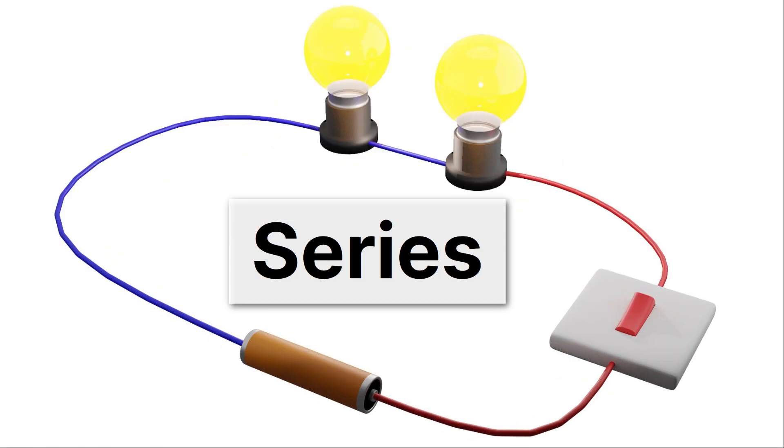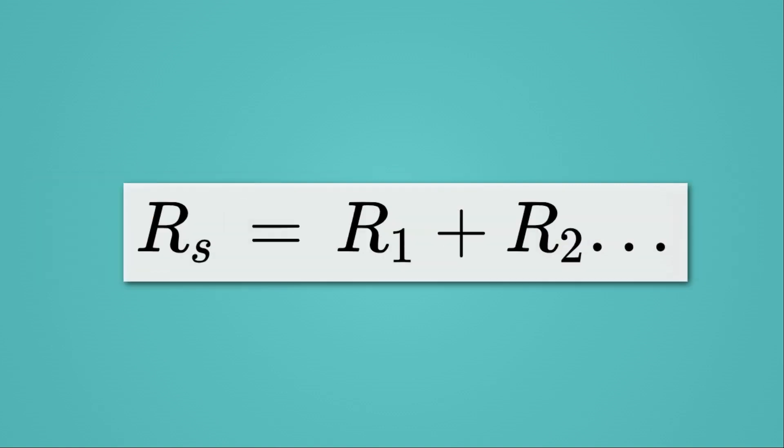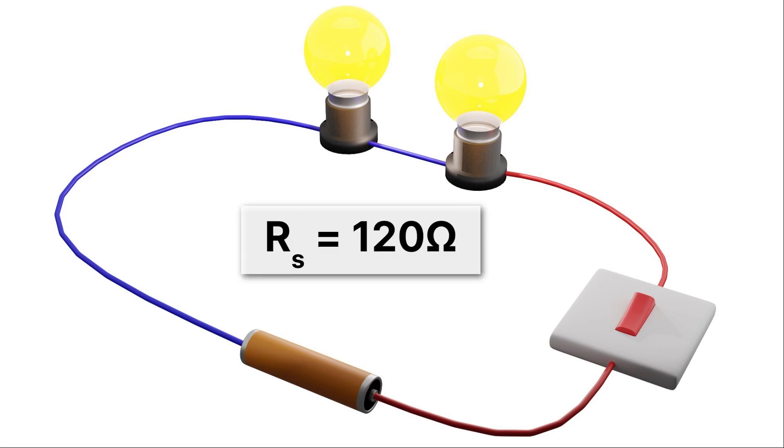Now let's move on to calculating resistance. For series circuits, resistance adds up. We can calculate the resistance of a series circuit just by adding up the resistance of the different components: RS = R1 + R2 + ... adding as many R's as you have elements. For example, with two 60-ohm light bulbs, the resistance of the series circuit is just 120 ohms. Pretty straightforward — you just add them up.